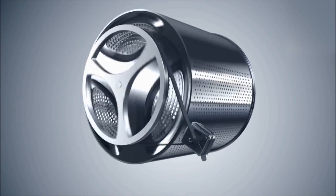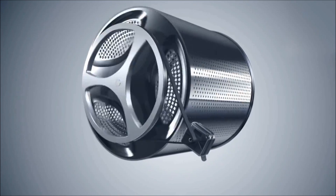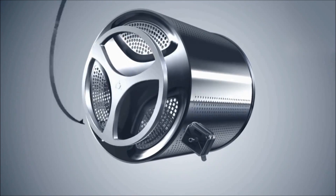LG's direct drive washing machine has its motor attached directly to the centre of the drum, which results in increased stability with minimum vibration.